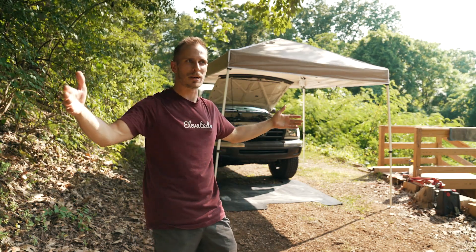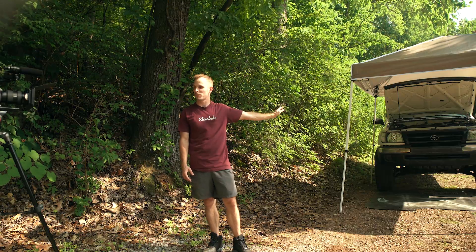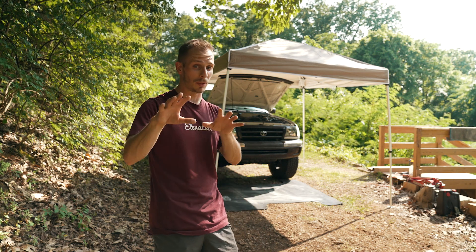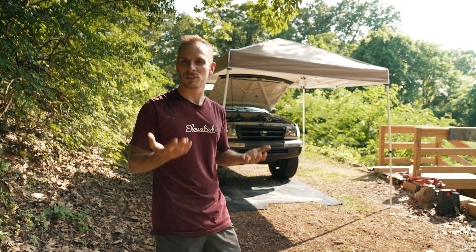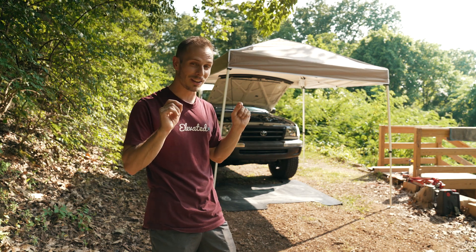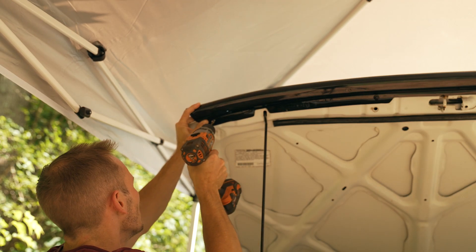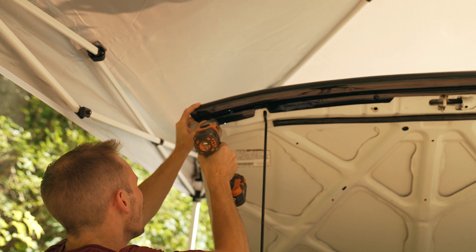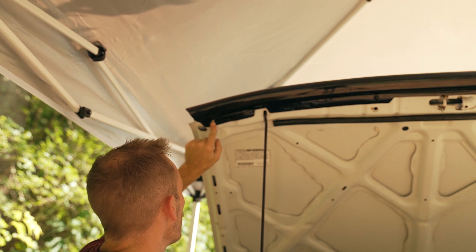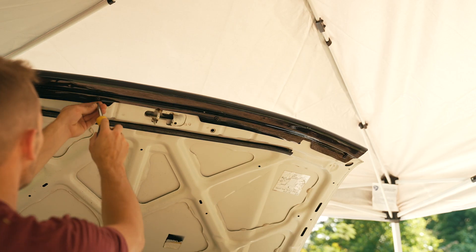I've got a pop-up tent — a 9x10 foot canopy — which provides shade and keeps cameras dry if it rains. I'll go a little more aggressive than I wanted drilling this, and I clipped the metal just a wee bit, but I think I've successfully created a notch that'll work. We'll go ahead and tighten up all the other ones now that we've got the fourth one sorted.